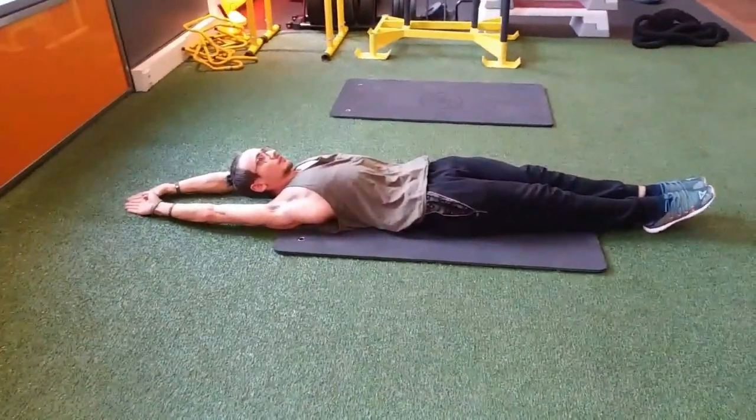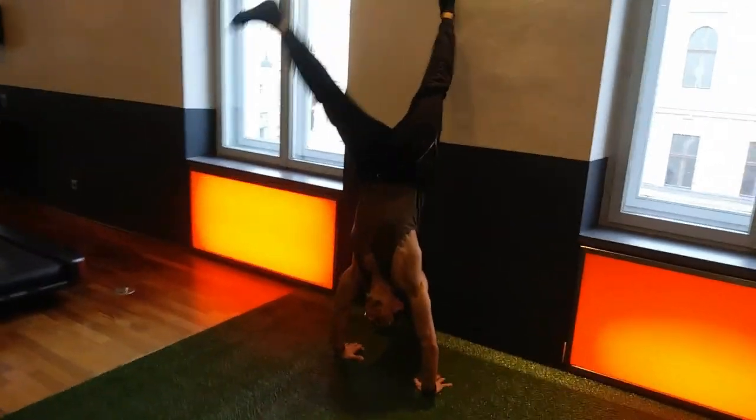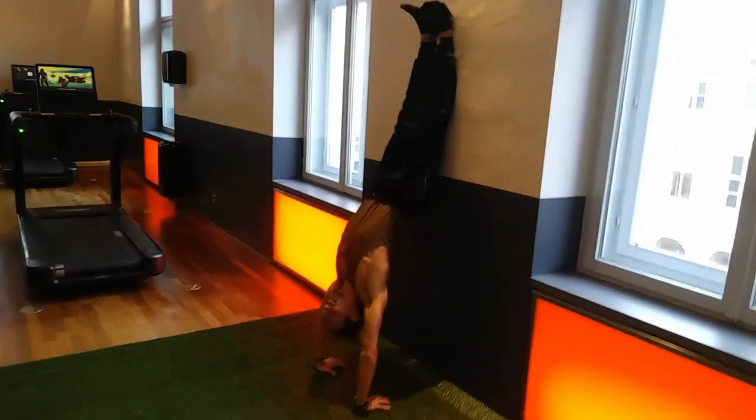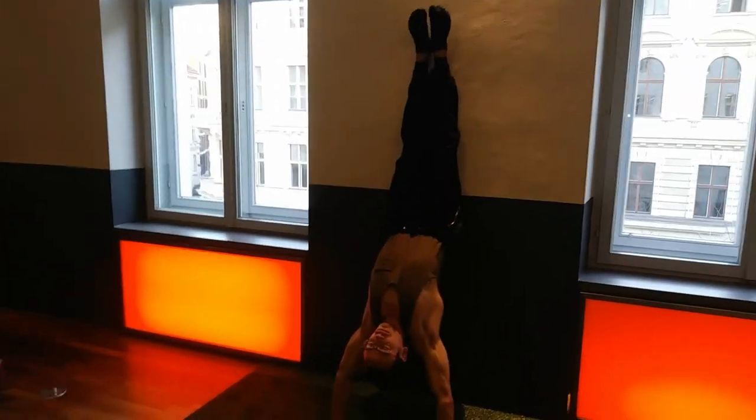Next up we're gonna do shoulder openers, a little bit more advanced. So we're gonna be swinging up against the wall in the handstand position, placing our whole legs on the wall and opening our shoulders up as far as possible, pushing forward.